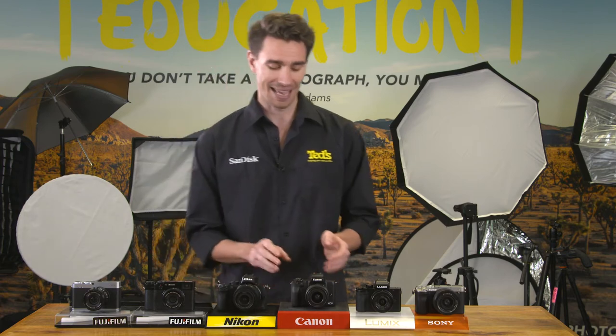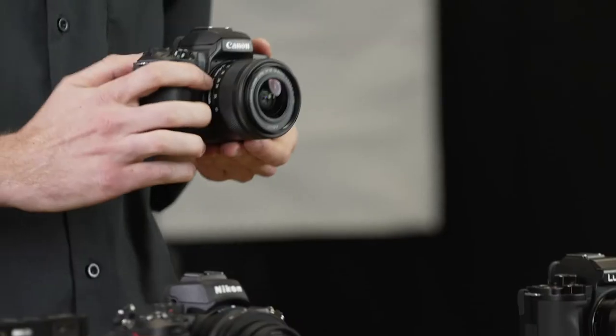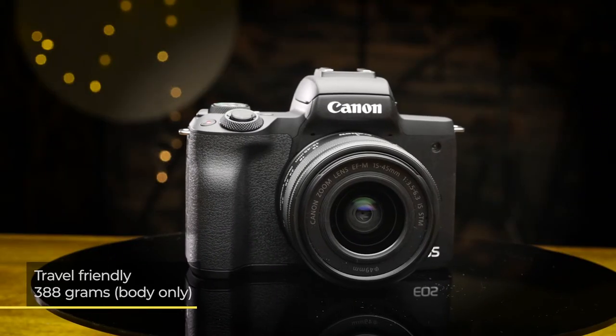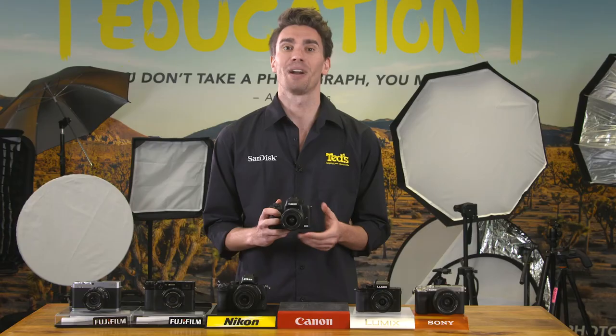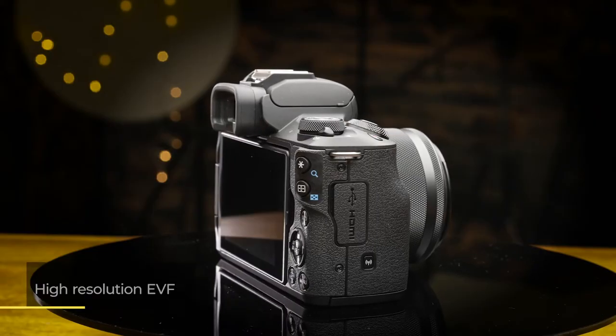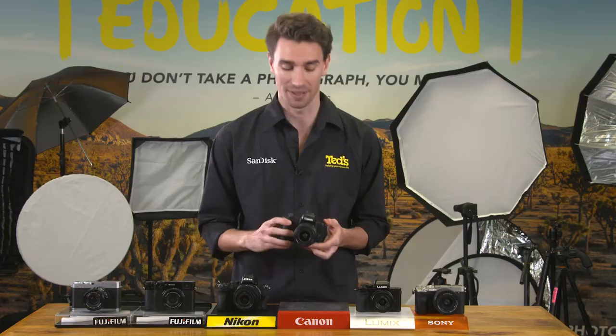The Canon EOS M50 Mark II features everything we know and love about EOS cameras, in a travel-friendly body. Weighing in at just over 380 grams, this camera is comfortable for long days of shooting, while an EVF and tilting screen are available to compose your shots with.